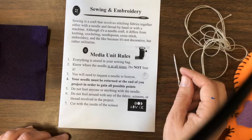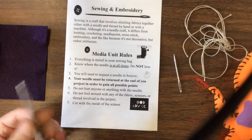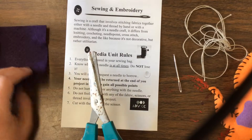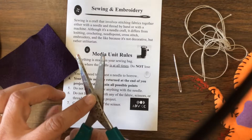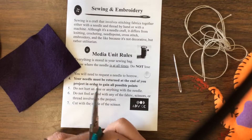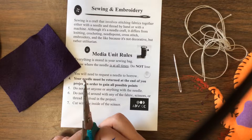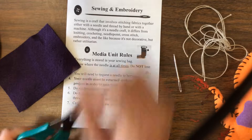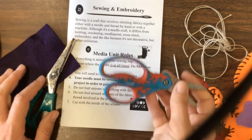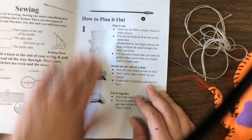Cut with the inside of the scissors. Most times people will cut with the end because of the fabric being a little bit thicker, but I want you to open it up, really get the inside of the scissors, and cut short little snips. For left-handed people, this might be a little bit challenging — there are a couple of left-handed scissors that tend to be the swivel ones.